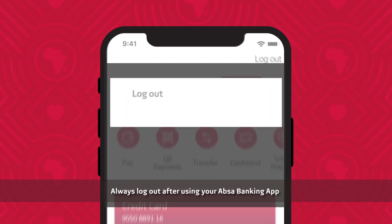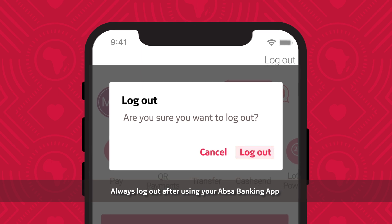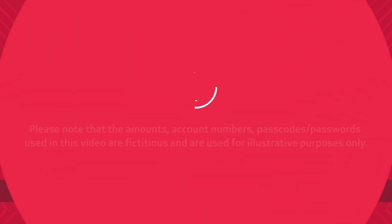Always log out after using your APSA Banking app. Check out the email address in the description box. Thank you.